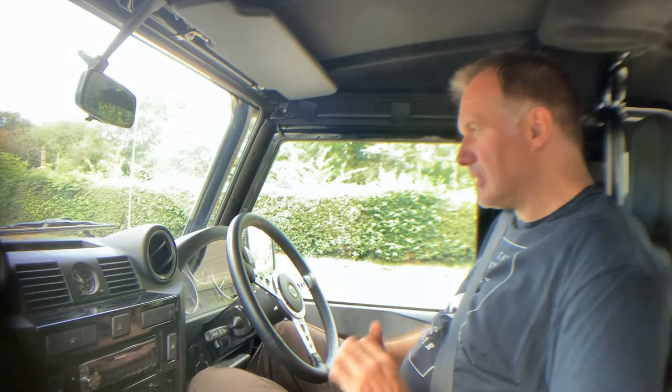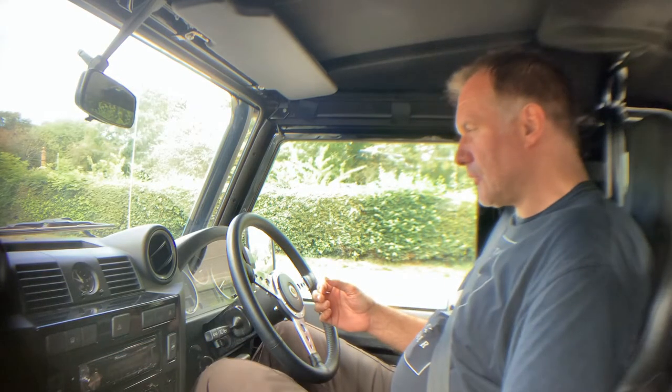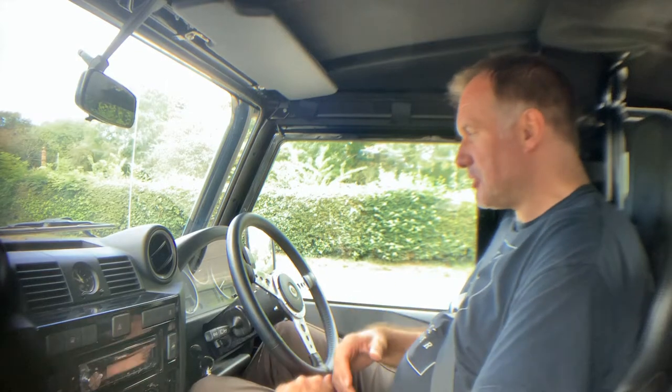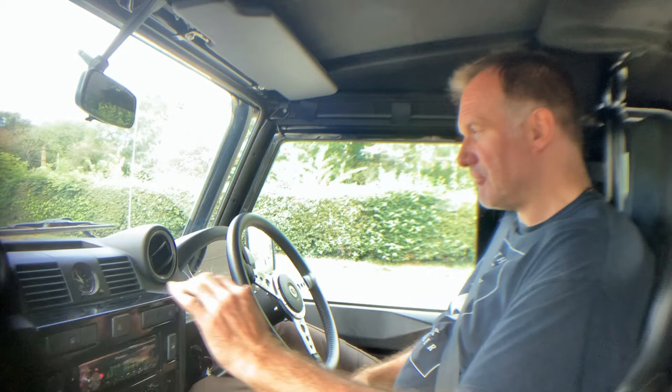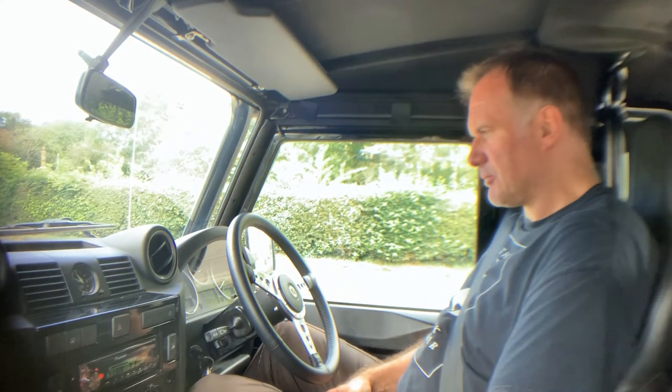Let's take this rather special Defender 90 SVX soft top for a spin. All the warning lights come up as they should. The ABS light stays on until you're doing five miles an hour, as it should. Starts beautifully hot or cold, no signs of any misfiring, hesitancy, or overheating. It's got a really high-powered DAB stereo in this one as well.